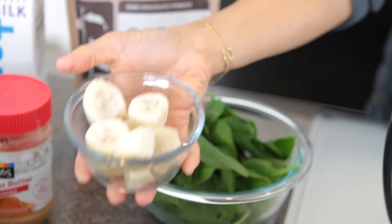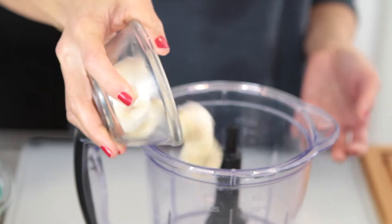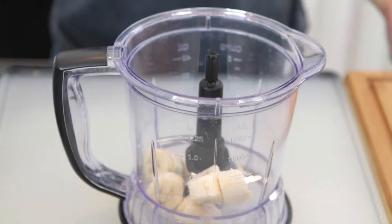First you're going to start with a frozen banana, but you can also use a fresh banana as well. I like using frozen because it gives it more body and makes it thicker.